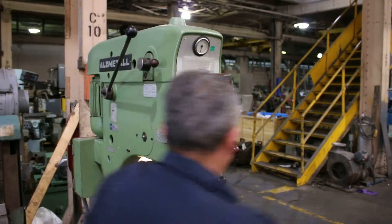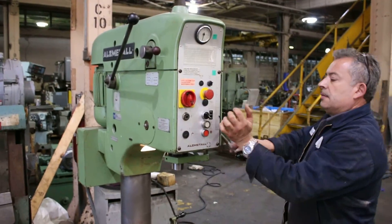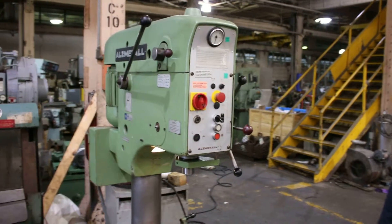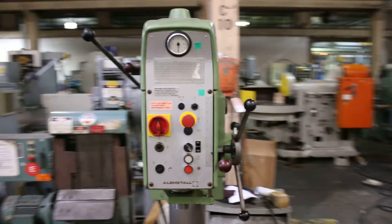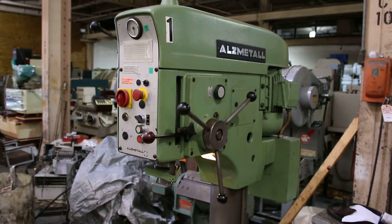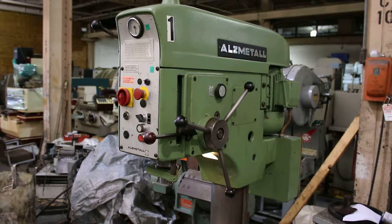We've got a power down feed. You have four different settings for power down feed.